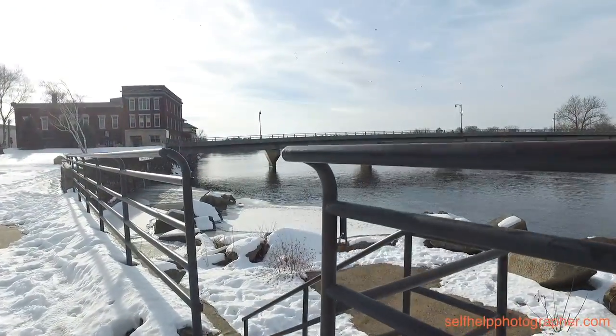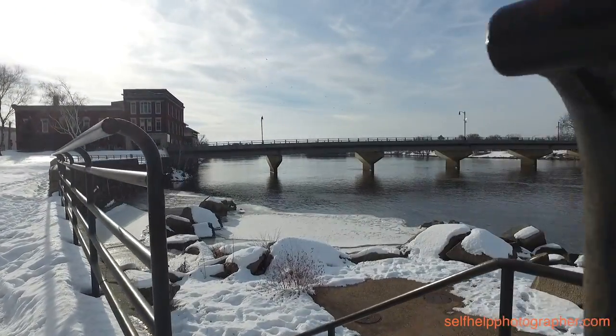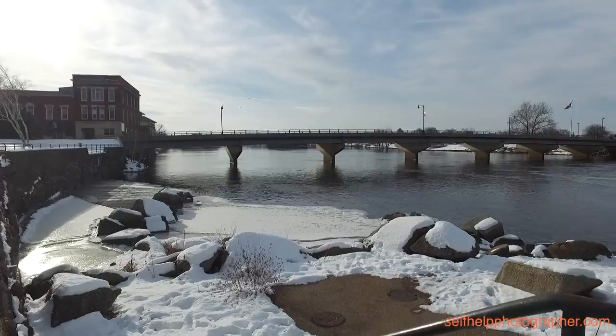We're heading down by the water and we were just discussing doing a bokeh challenge. Before we do it, we can tell you right away the bokeh is going to be different because the field of view is basically the same with the lenses — I'm shooting a 12-40mm and Andrew is shooting a 24-70mm. We want to show you that difference. It's a bit treacherous going down these stairs but hopefully I don't fall. It's pretty icy down here.